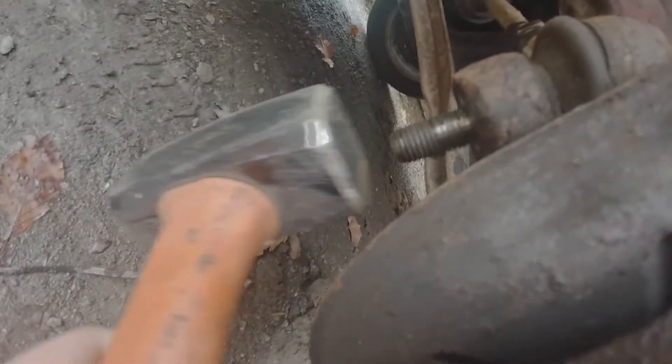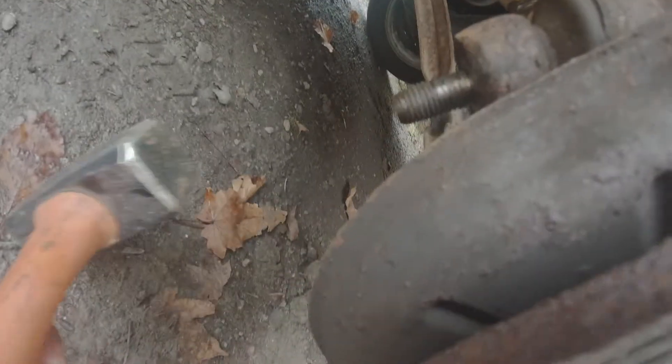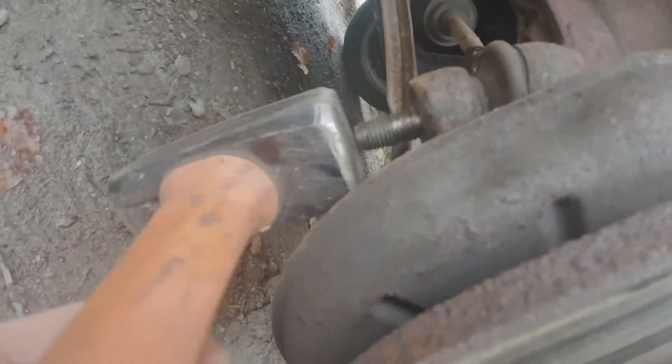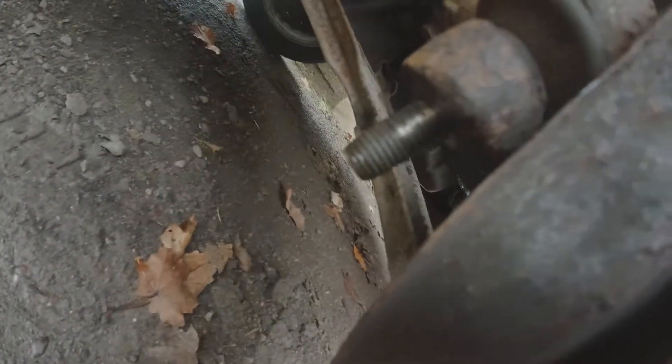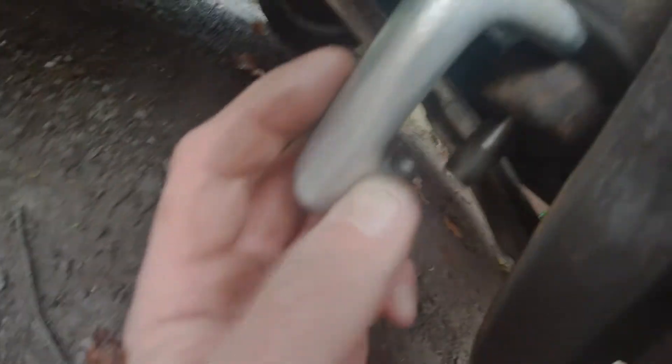So the bolt is out - you can hit it a little bit. The hammer didn't help, so there is a ball joint terminal tool here that we can use right now.